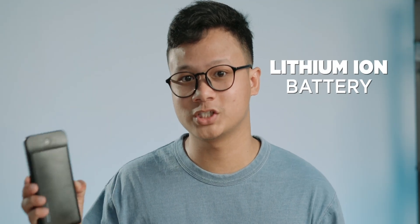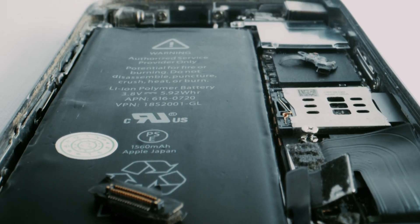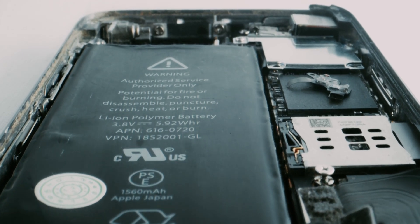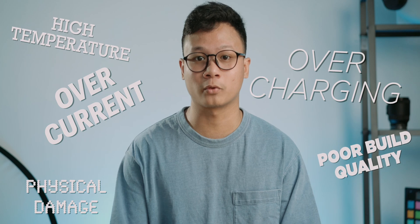Most smartphone batteries and power banks use lithium-ion technology to generate power, but this chemical reaction can sometimes cause gas formation inside the battery, causing it to swell or even burst. There are several factors that can trigger gas formation, including overcharging, overcurrent, high temperature, physical damage, and poor build quality.